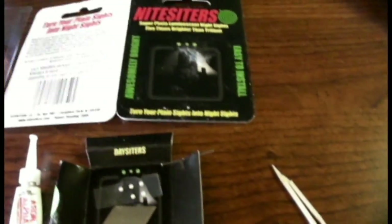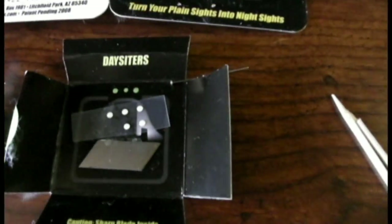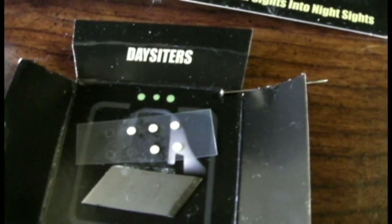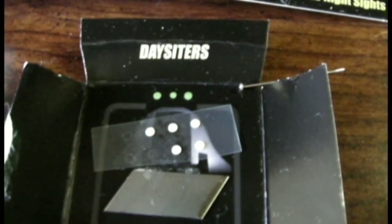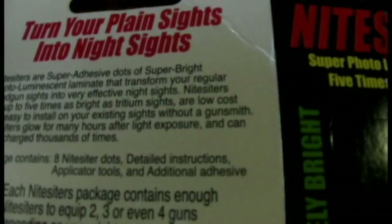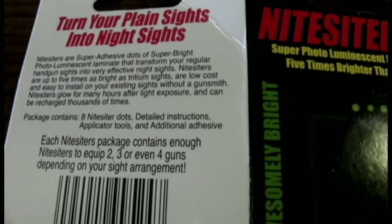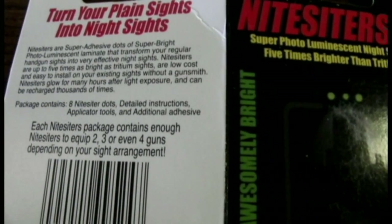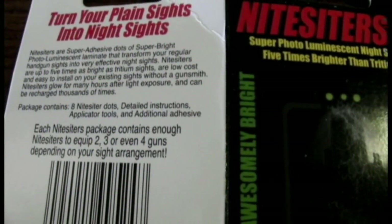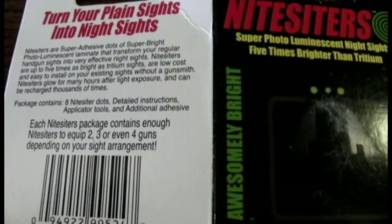I just got these yesterday. You get eight little dots. According to their packaging, the night sighters will glow for a couple hours after being exposed to light, and it's supposed to be five times as bright as tritium sights.